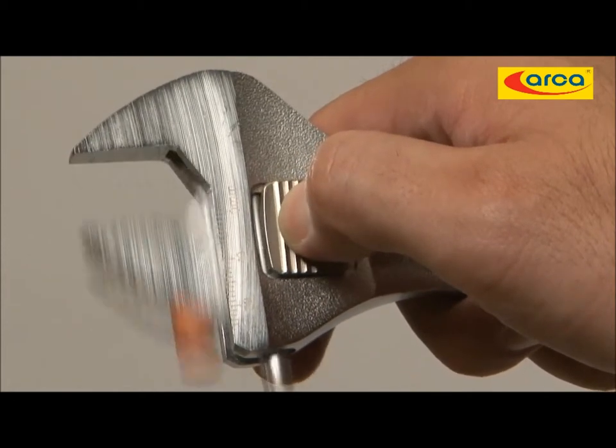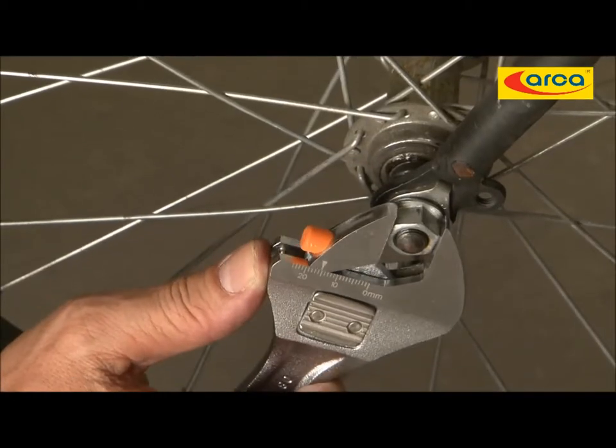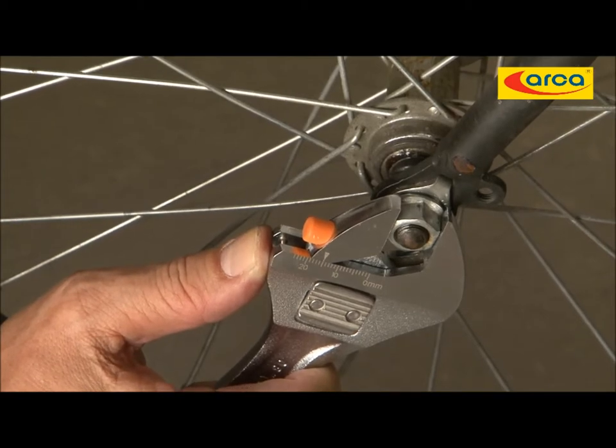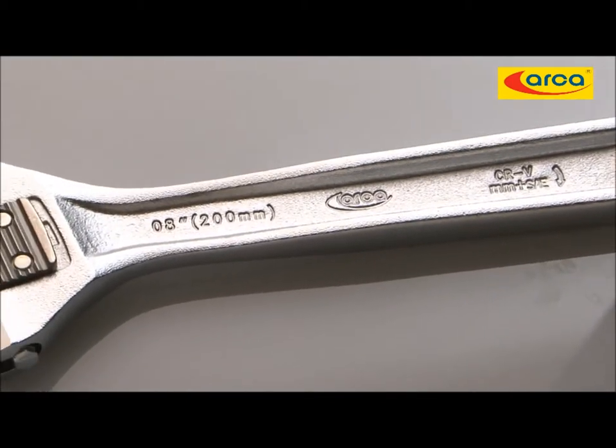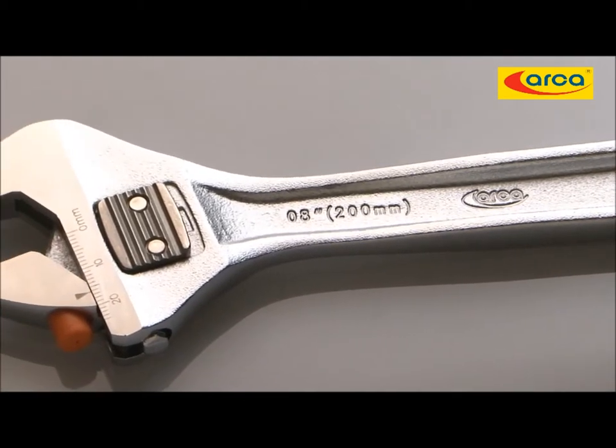Combining dual teeth for metric and imperial specifications, it snaps firmly on bolts and nuts. ARCA Dual Snap Adjustable Wrench is the ultimate tool you cannot miss.